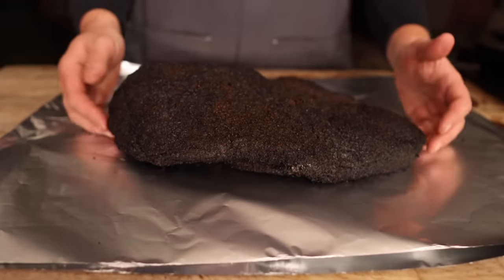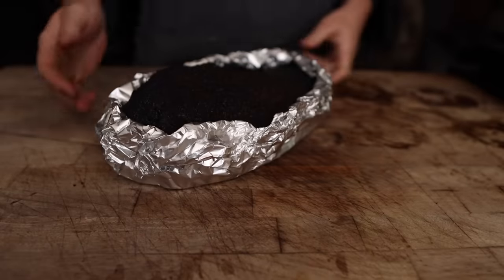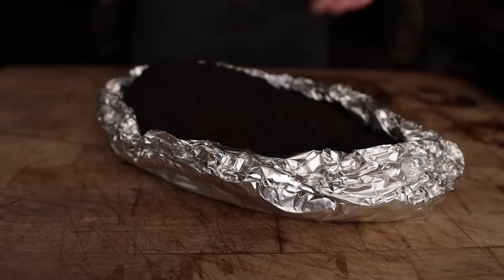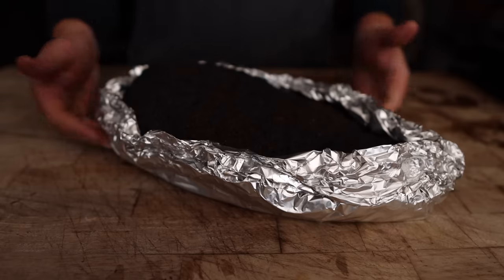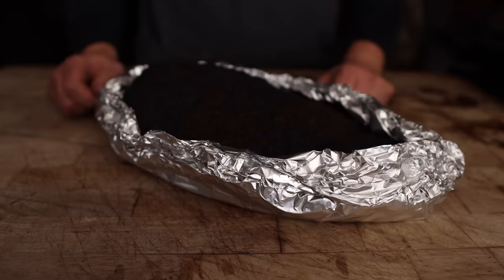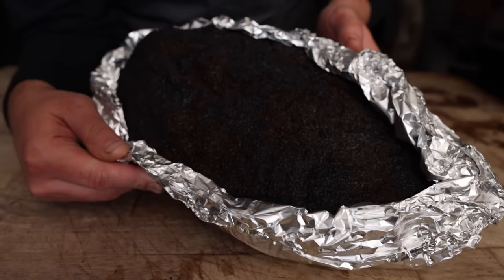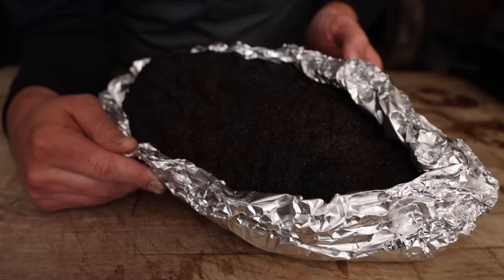Now we're going to give this the old trusty foil boat. The main point of the boat — if you're new here — is to leave the top fat cap exposed, which is going to give us a really nice crunchy bark and make sure all the top fat renders down nicely, while the foil collects all the extra juices that come out and kind of comforts and tenderizes the bottom, almost like a braise, and also protects the sides and edges. Back on the pit this goes for another hour or two, and the foil will conduct more heat and help the cook speed up.